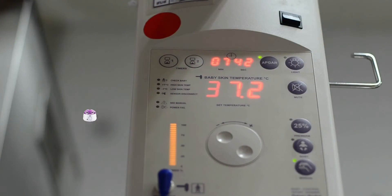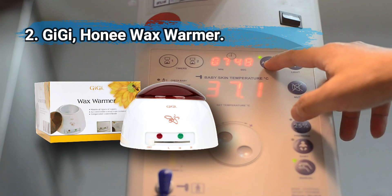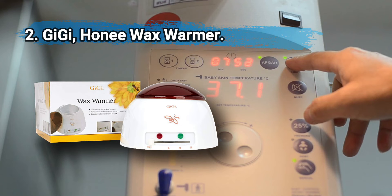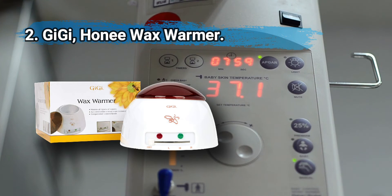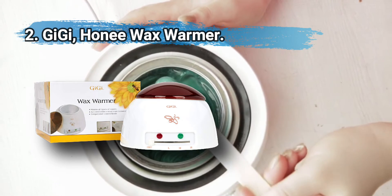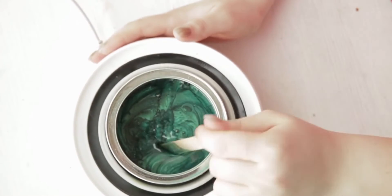At number two, the GiGi honey wax warmer. It features three temperature settings, precise stable heat, and holds up to 14 ounces of wax. A see-through cover prevents wax contamination, and it cools down quickly after being shut off. It's a safe, stable wax warmer that can accommodate a large quantity of wax, though it takes longer than some others to heat up.